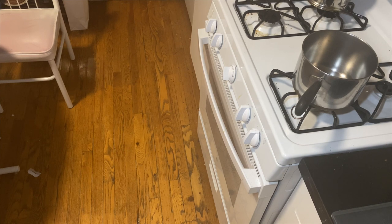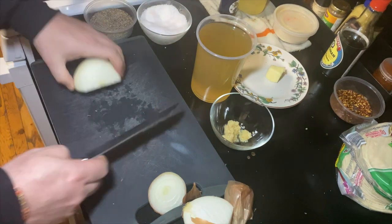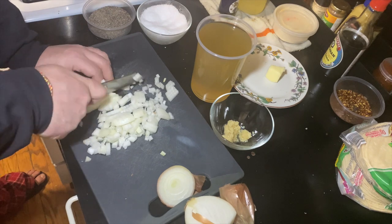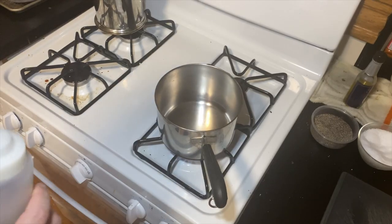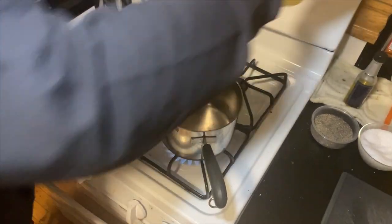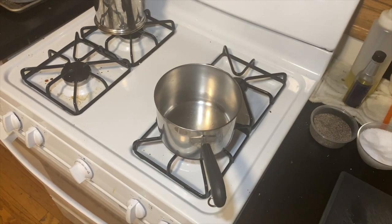Now that our cauliflower is in the oven, it is time to chop some onions. Again, trying to get a uniform size so they cook evenly. We're going to put this into a sauce pot or soup pot with oil on a low heat for about 15 minutes, or until they're nice and translucent.